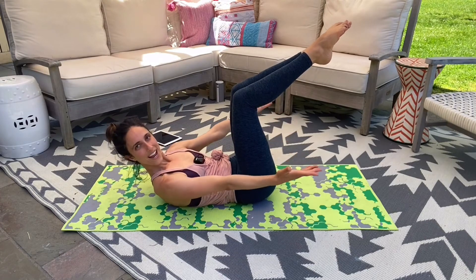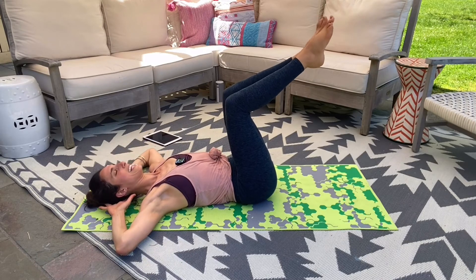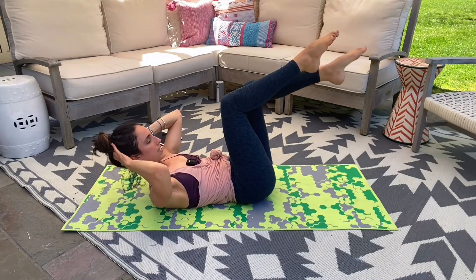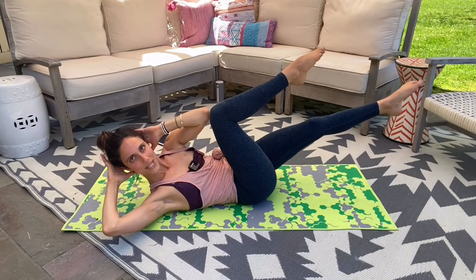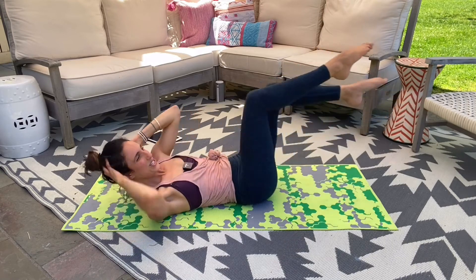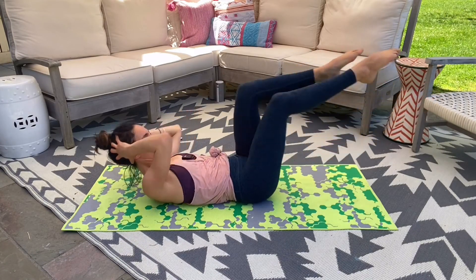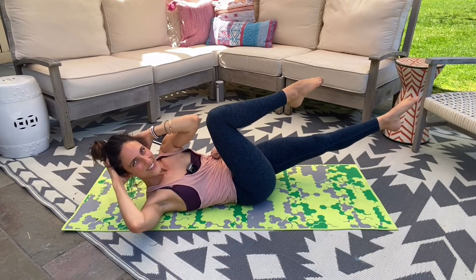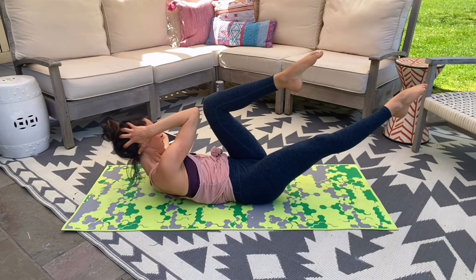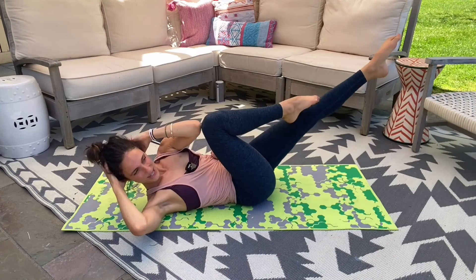Take your arms open wide, take them behind your head, lower down. Inhale, exhale, curl up. Extend one leg long, twist — opposite elbow to opposite knee. Start to give me little pulses for two and one. Switch it — four, three, two, and one. Reach, two, that's it, elbow up. For four, cross through that center, two. Give me singles to finish — four, three, last two, and one.